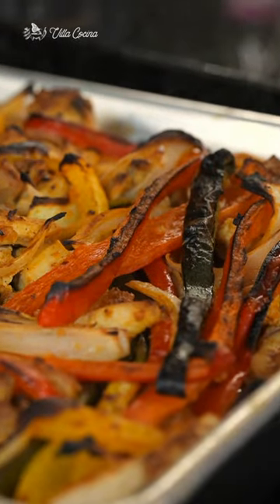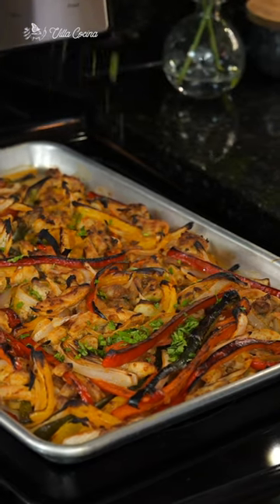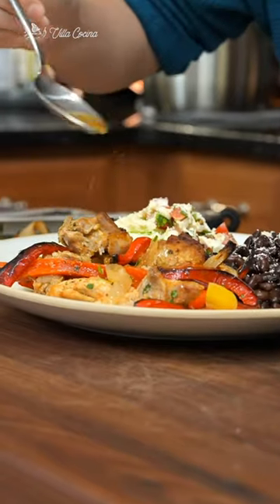Look at that charred flavor in all of its glory. Top with cilantro, drizzle with the cooked juices, and enjoy.